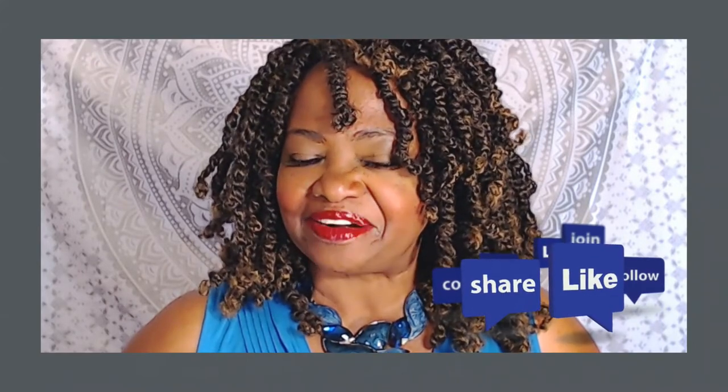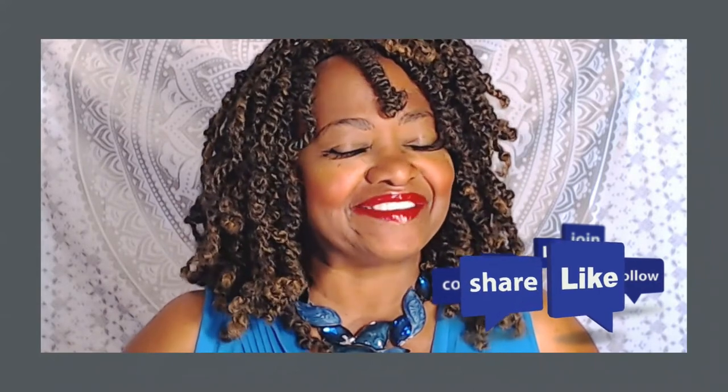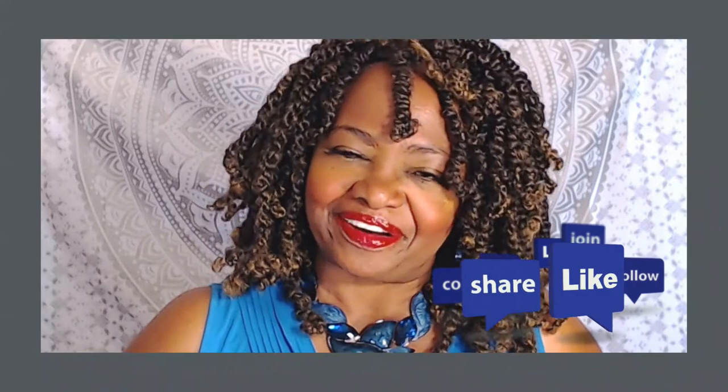YouTube, thank you so so much for watching — I truly appreciate you. In my next video I'm gonna try some pre-loop twist hair, so you're gonna want to check back for that. Subscribe to my channel if you haven't already.